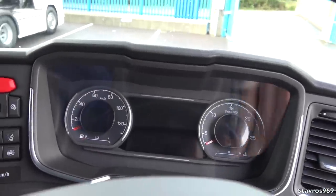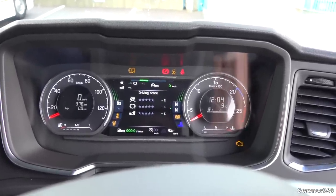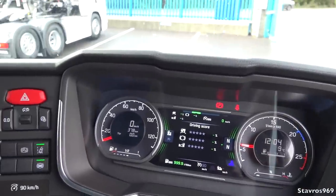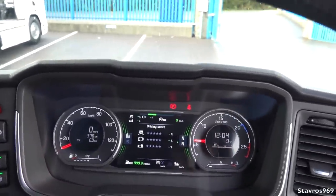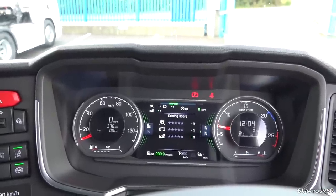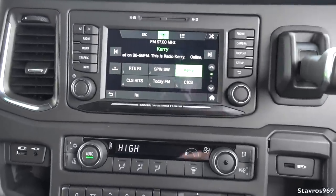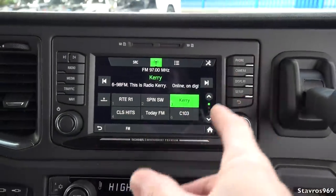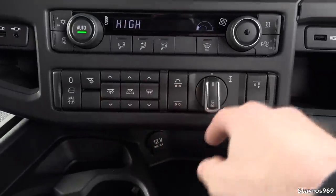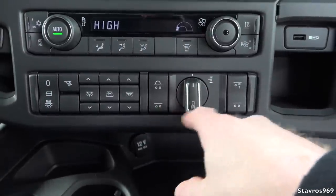Let's start it up. There's the Scania logo on startup. It's very quiet — much quieter than the T-series. I'll give it a couple of light revs as the engine is still cold. The SD card slots are there for navigation and media files. We have all lighting control functions, traction control, differential lock, and lift axle controls.